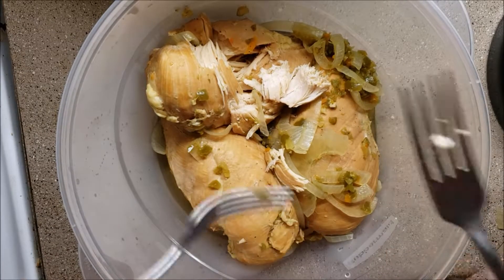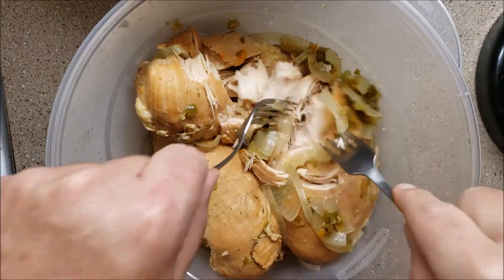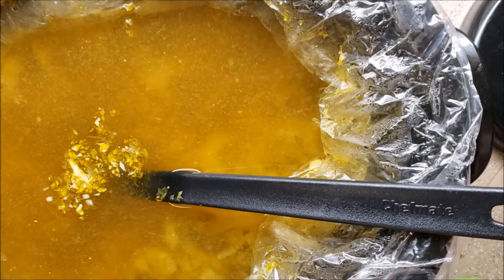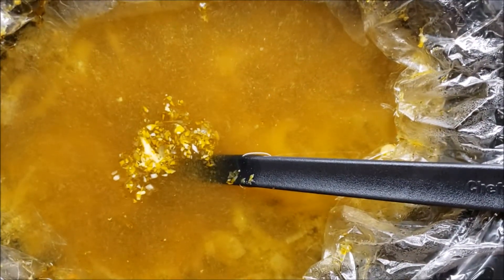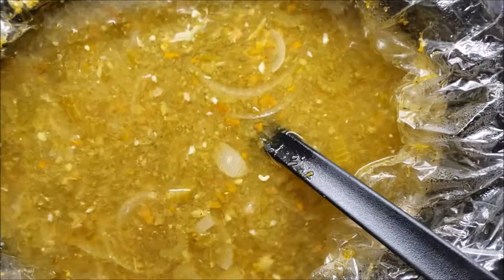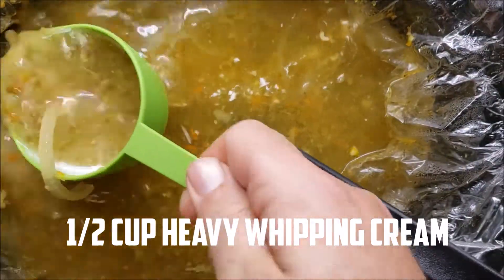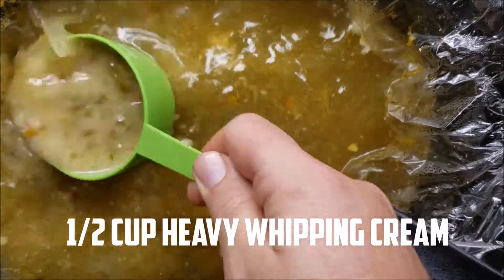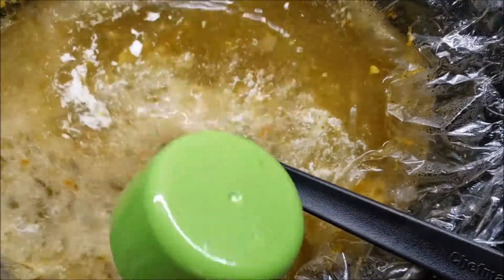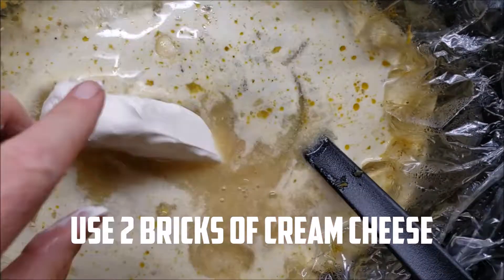This is just the easiest method I've found for shredding - two forks. Now we're going to add in a half cup of heavy whipping cream. I'll rinse that out with its own wonderful broth, then add a bar of cream cheese.